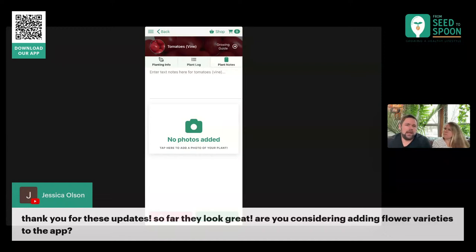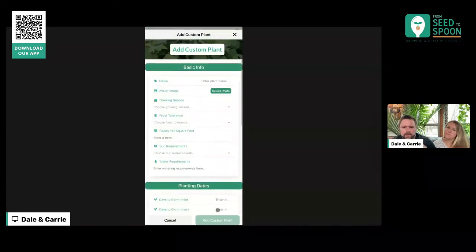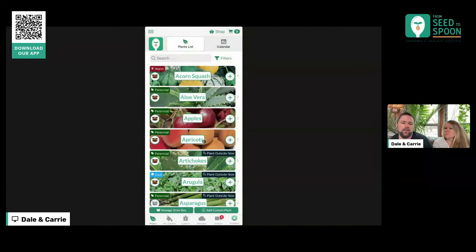We want to continue to add plants, especially things that are edible or medicinal. But one really cool thing we added around October of last year is the ability to add custom plants. If you have something you want to keep track of, there's an 'Add Custom Plant' button at the very bottom. If you click on it, you can add your own plant. So if there is a flower you want to log or keep track of, you can enter all the information in here for it. If you enter the number of weeks before frost and similar data, all the calculations for planting dates will be done for you.